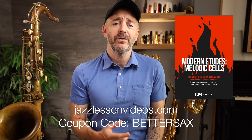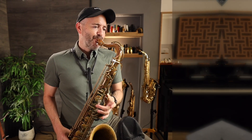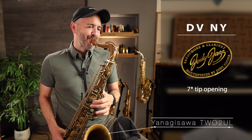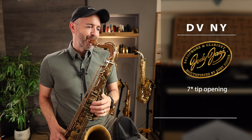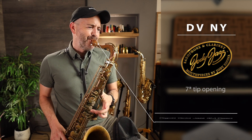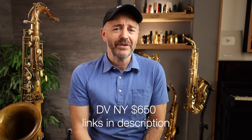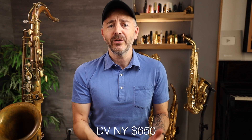Here's another clip of me playing something that goes into the higher register. It comes from the Chad LB book '20 Melodic Cell Etudes.' If you're looking for some advanced practice material, I recommend checking out the PDF packages at jazzlessonvideos.com — use the coupon code BETTERSAX to save $5 on anything over there. The DV New York sells for $650, and I've put links in the description to this one and all the other mouthpieces.